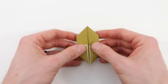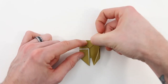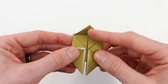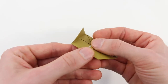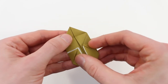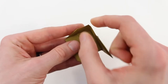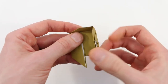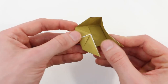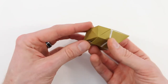Now turn the whole model over. We're going to bring this point into the center, then pick the whole thing up and fold this edge up at a right angle. The crease in the center is going to reverse as we do the next step. Take the flap on the right and open it out — that crease should reverse; you can pinch it from the other side, and everything should stick up at a right angle to the rest of the model. Do the same with the left side, just like that.